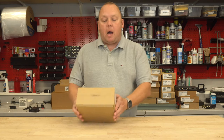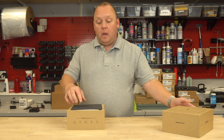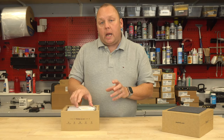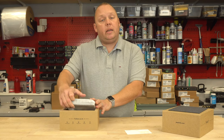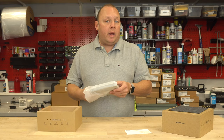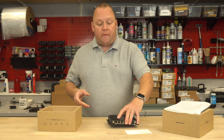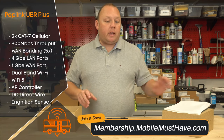As we get this ready and unboxed, here's a sneak peek of what we'll cover later in this video. We're going to give you a quick overview of SpeedFusion Connect — formerly known as SpeedFusion Cloud — a technology unique to Peplink products that allows you to do SD-WAN bonding, or connecting multiple internet sources together into a single unified connection. The UBR Plus is a dual modem capable device.